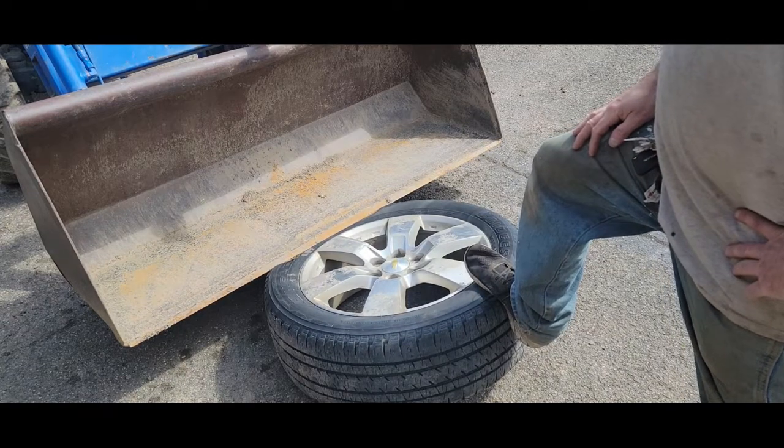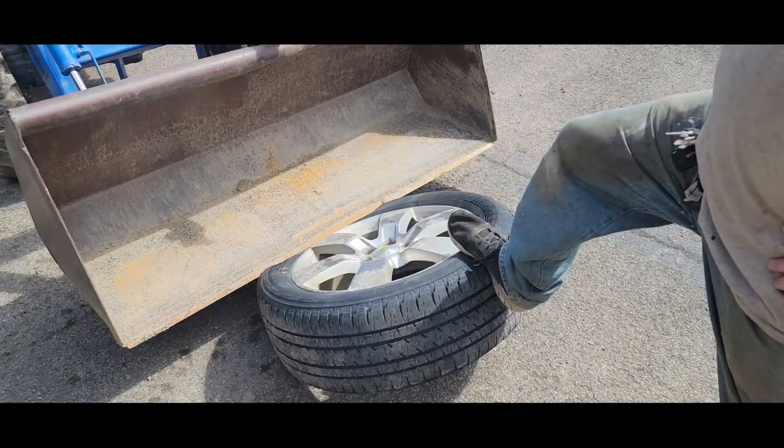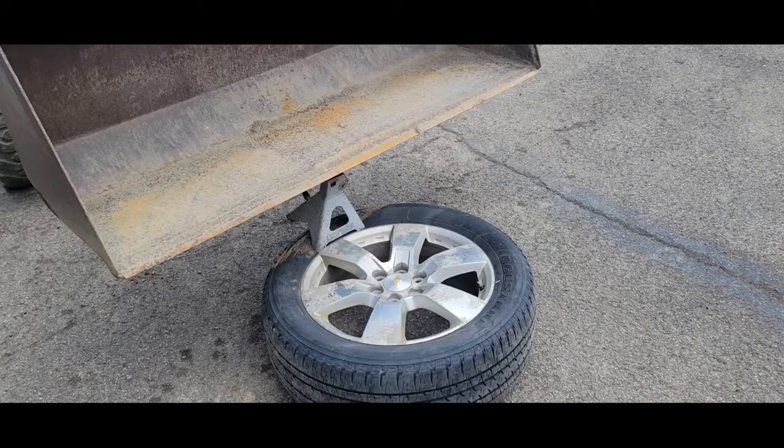I'm not sure it's going to work on these short sidewall tires — the rim end is starting to pop up. All right, we're trying it with a jack stand this time instead.